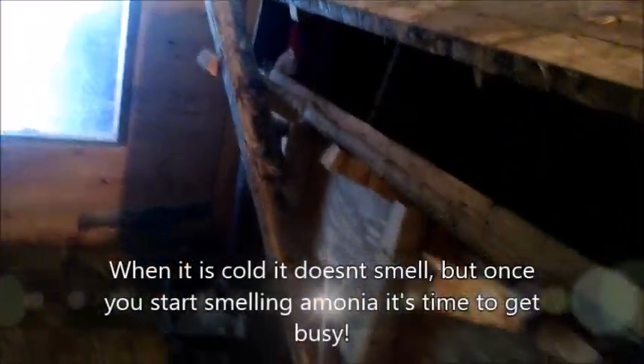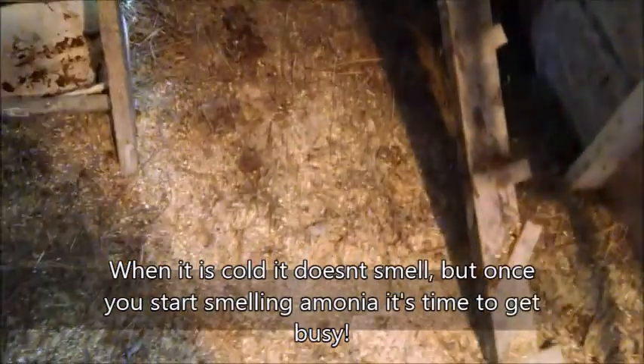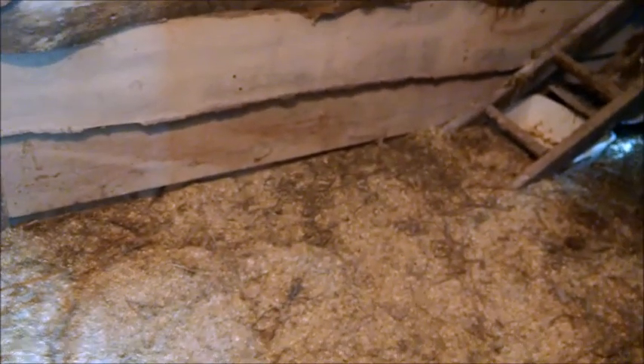We got hay over on that side. I got one chicken I left in here — she's sitting, so I'm going to leave her be. But as it gets warmer, it's going to start smelling in here, so I'll chase the chickens outside and we're just going to clean up what we can. We're going to leave a couple inches of stuff just for heat and insulation.